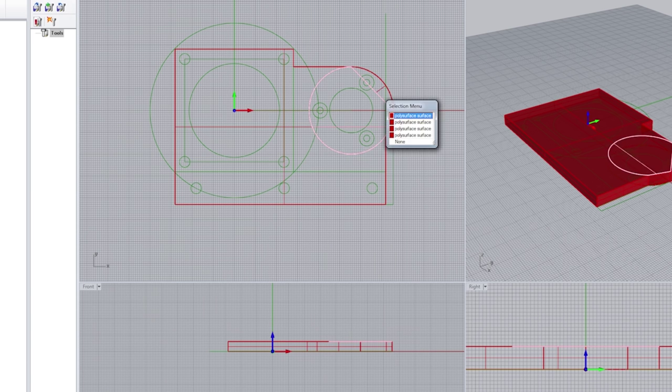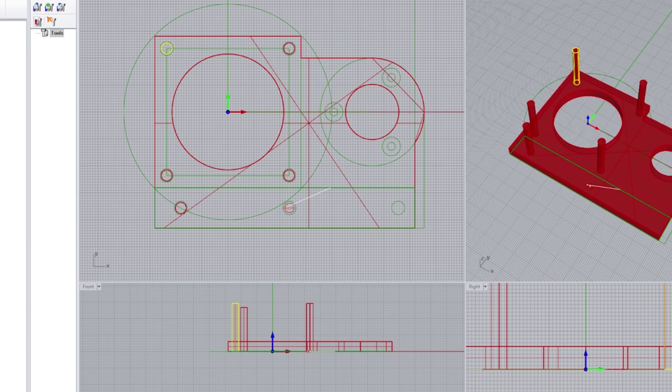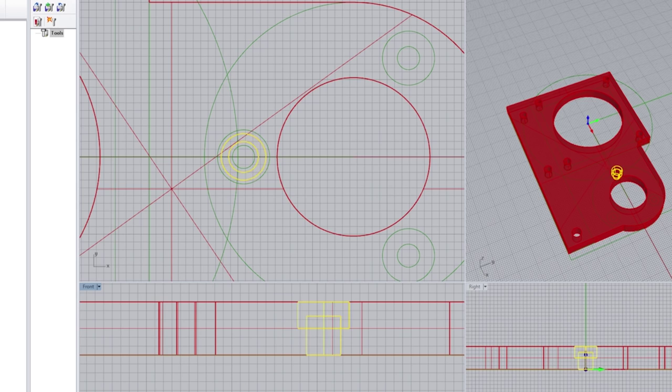Here I'm designing a plate to hold the motor and the rotary encoder. I'm going to use my CNC to spot drill the holes and cut out the plate.